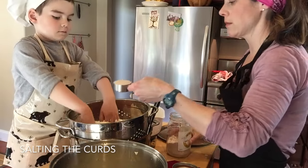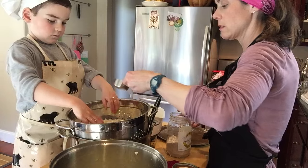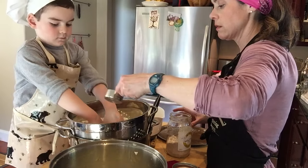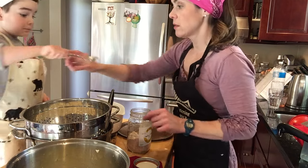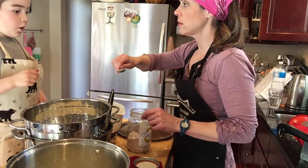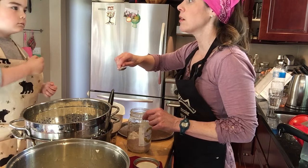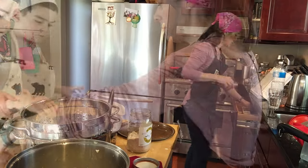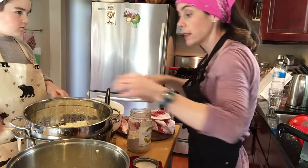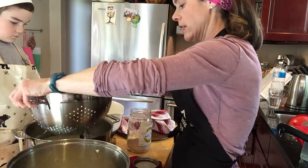All right, let's salt the cheese. Sprinkle, sprinkle, mix, mix. Mix your hands in. Try it. Is it good? Did you lick off the spoon? How did you eat the cheese then? Oh, I see. Look how full that is. Oh wow, that's really full. We should get it out of there. Let's move it to the next pot.